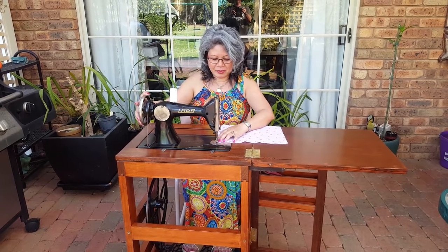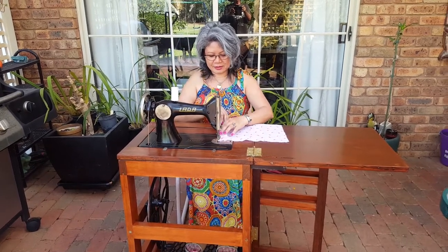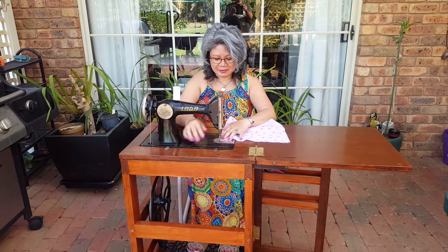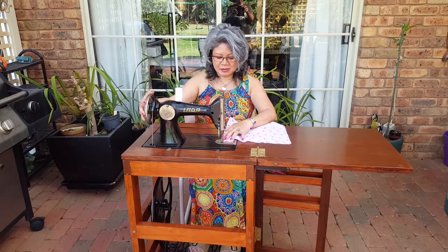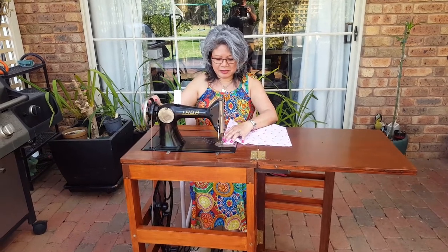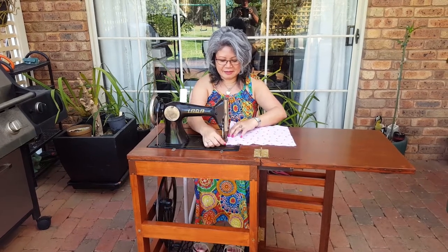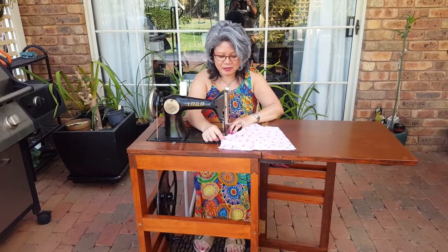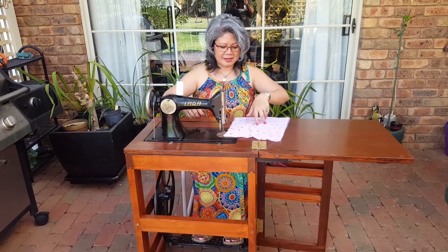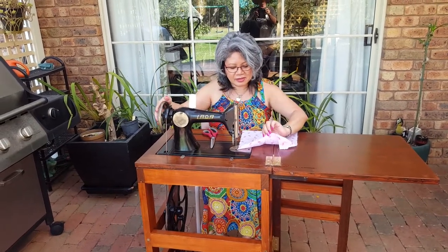Before we pull it apart, we're going to do a trial run — okay, see if it works. It feels really good. It's been a long time since I used a treadle sewing machine, so this will be good. I get to exercise too. So this is just perfect for the province. And I like the stitches — the stitching is really good.